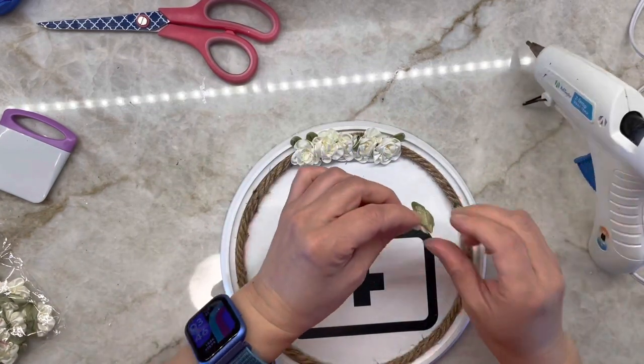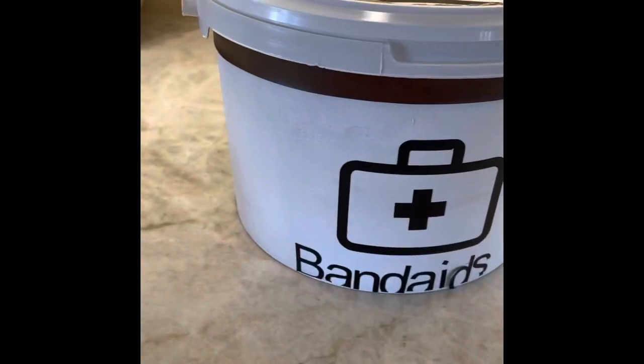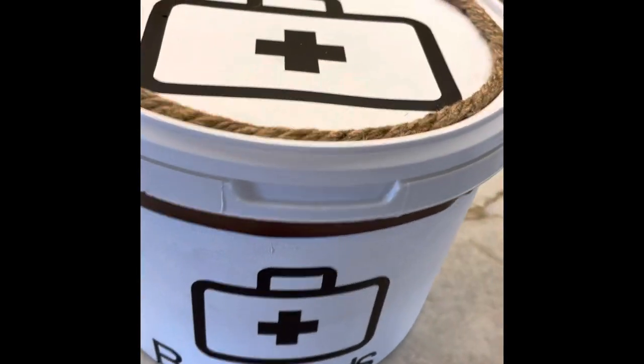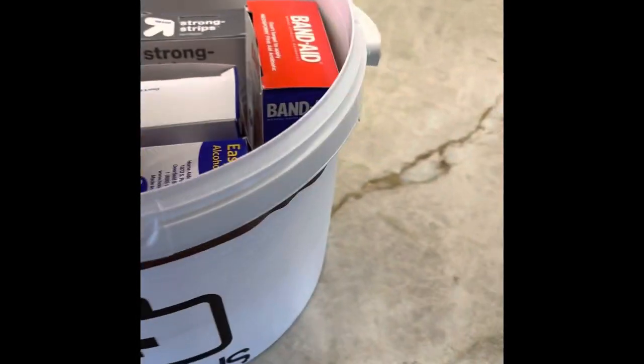This is all done. I'll be using this to keep all the first aid items in one location. I have little alcohol pads in there too to keep everything clean. We'll need to get more supplies and organize the band-aids better within this bucket.